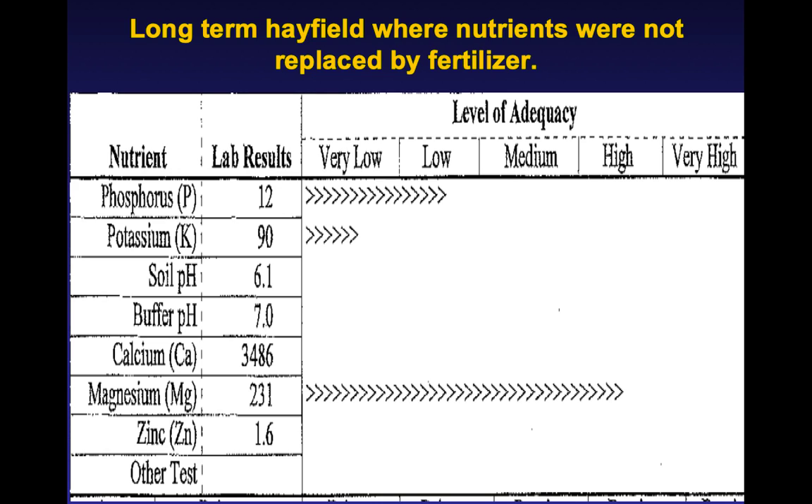Before I talk about varieties, we can't overemphasize enough making sure that your fertility is right. This is a soil test from a field a few years ago that had been cut for hay for about 10 years with very little nutrients added back. Their phosphorus was low, their potassium was very low, and their pH wasn't ideal. You want phosphorus to be 30 or more — 60 is ideal. You want potassium to be 200 or more — 250 is better. Make sure the soil test is right, particularly if you're going to try to get a new stand started.